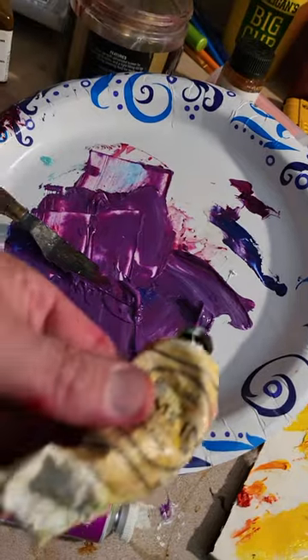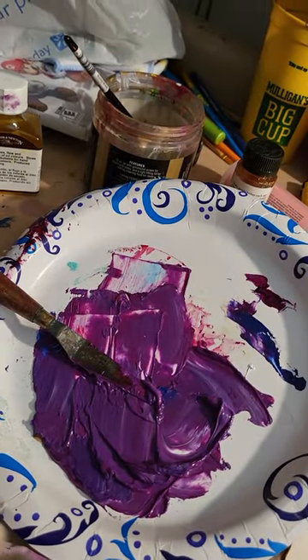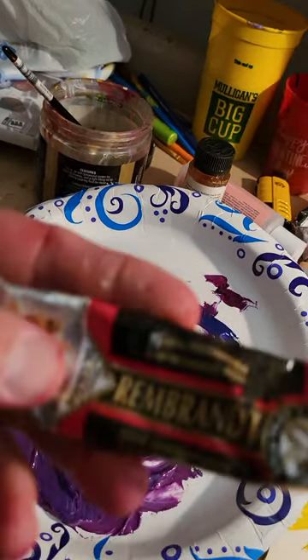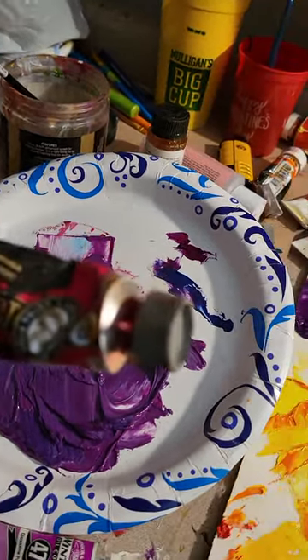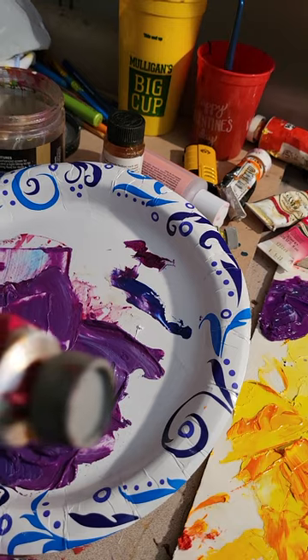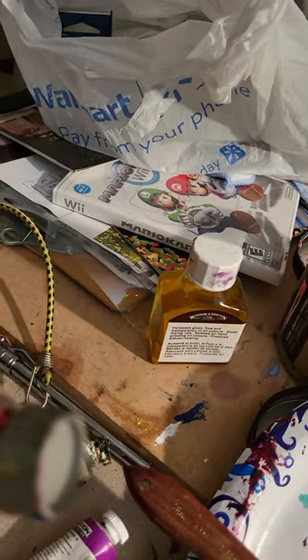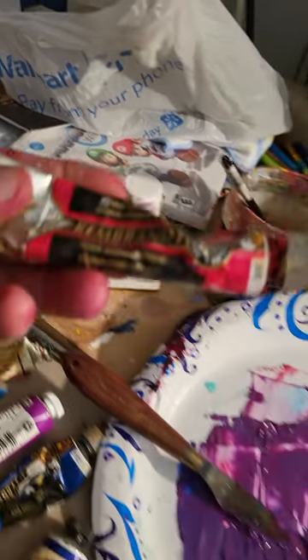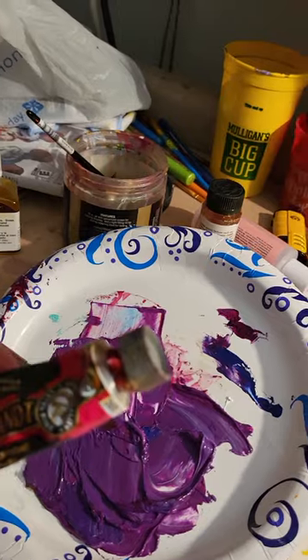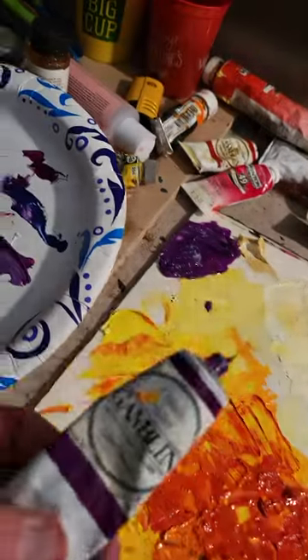I've got just a tad of radiant white, a little bit of Rembrandt — it's a China quinacridone rose. I don't know, quinacridone — yeah, it sounds like a pill, don't take it — but I've got a little bit of red in there, and then a bit of cobalt violet. So I'm mixing that up.